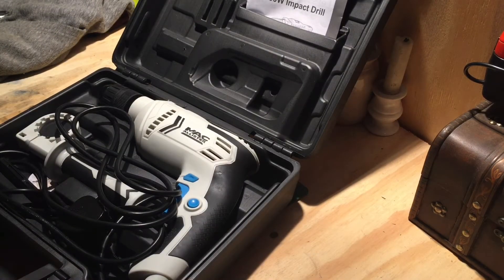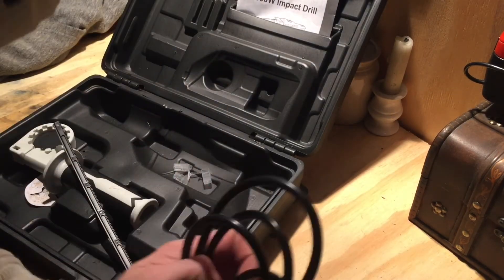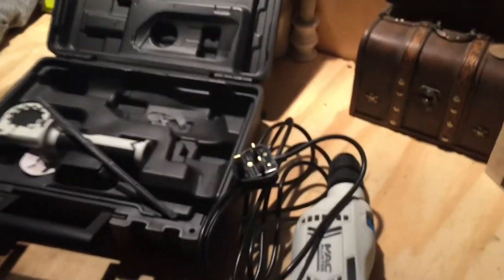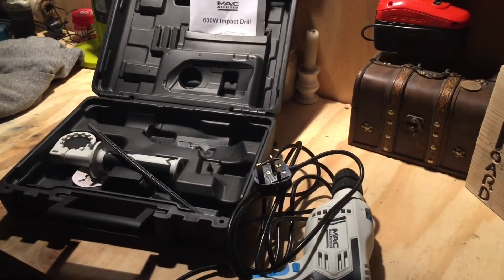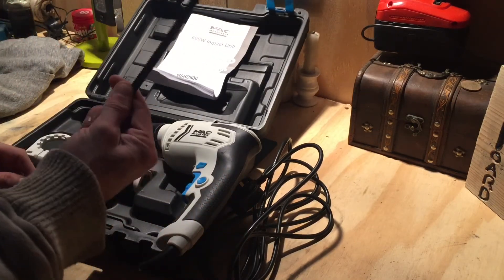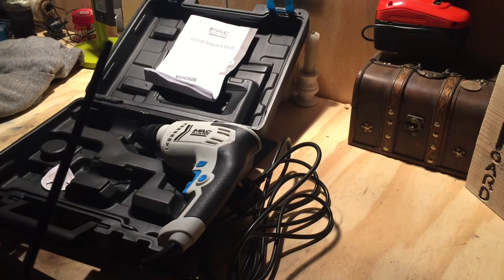Right, so we have the drill, the corded wire, the booklet, and the depth stop, which I think is just a basic depth stop.